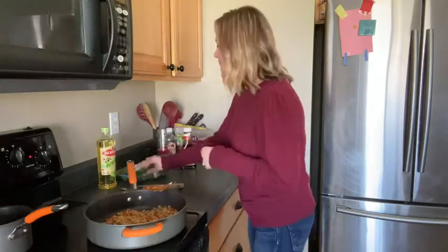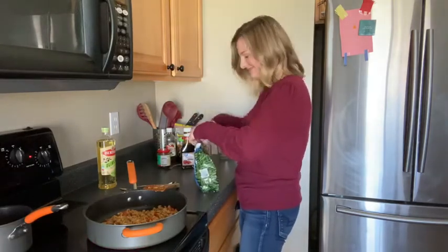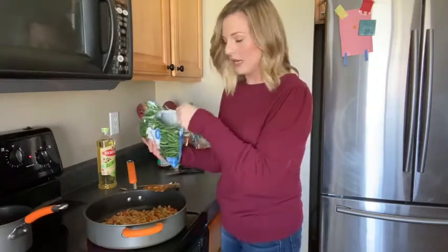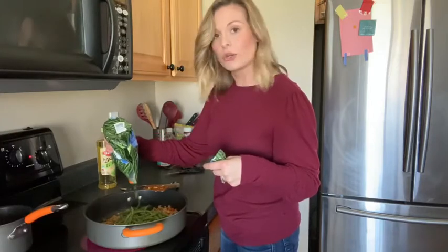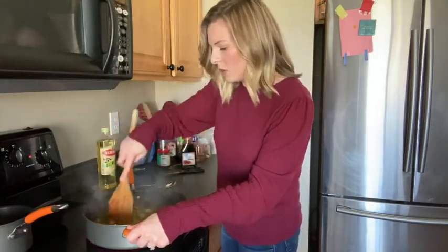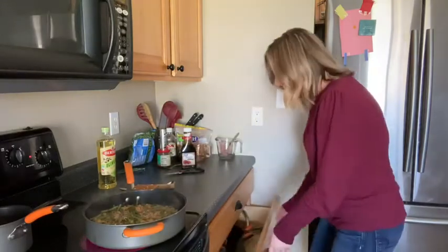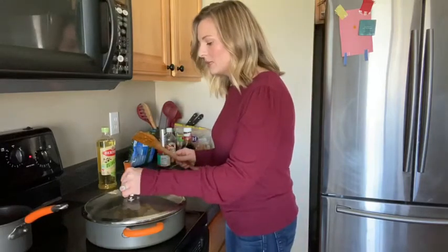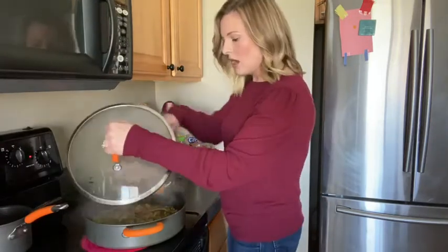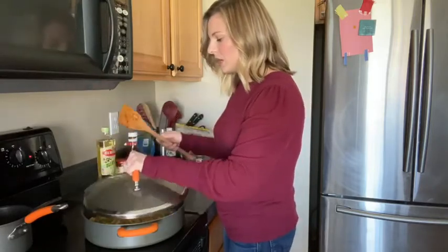Now take a 12-ounce bag of frozen green beans and pour in half the bag — about six ounces. If you like more green beans, go ahead and add the whole bag, but I like a good noodle, ground chicken, and green bean ratio, so I only put in half. Stir it all together, making sure there's enough olive oil distributed. Then grab a lid and put it on for a couple of minutes to let it steam. You want those green beans to get nice and soft but keep that crunch. Give it a couple of stirs every once in a while to make sure it doesn't burn on the bottom.